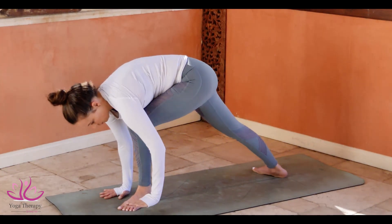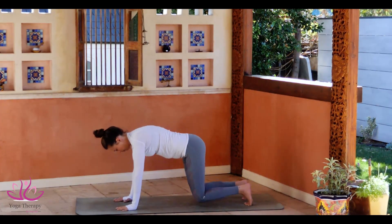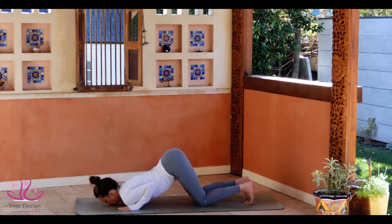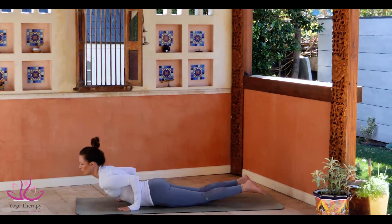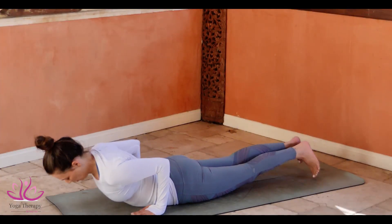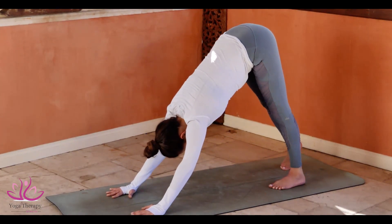Look down towards the ground, go to plank. Bring your knees down. Bend your elbows. Ashtanga Namaskar. Rolling on the navel. Tucking the toe, glowing the elbows to the body. Looking up. Tuck the toes in and push yourself to Adho Mukha Savasana.